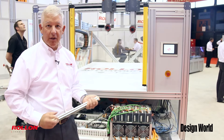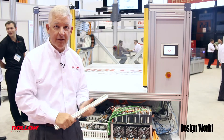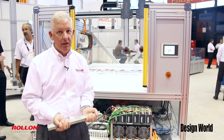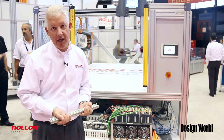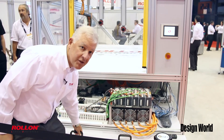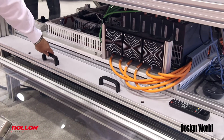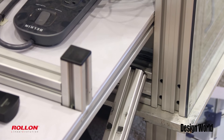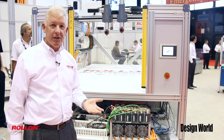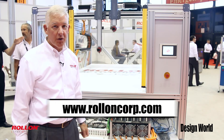One of the problems people typically have when they have a big tray of electronics — a big, heavy tray — is that when it gets to the end of stroke, in order to put it back in, they usually have to lift it up. Many engineers are familiar with that motion, but as you see with our slide, there's nothing to lift up. It goes in and out easily; we can bring it out with just the pull of one finger. It's very well sized, very well organized, very precise, and for the application it works extremely well.